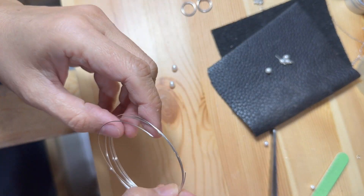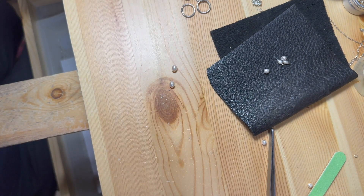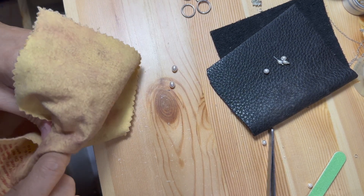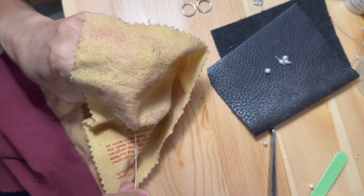Smaller pearls usually have small holes. This 24 gauge half hard sterling silver wire is perfect for this project. I need to straighten this wire a little, as it is easier to work with than curved or bent wire.